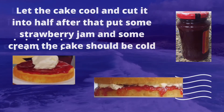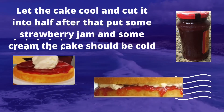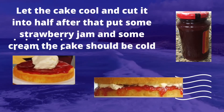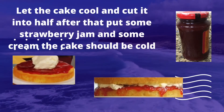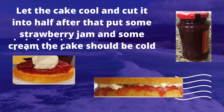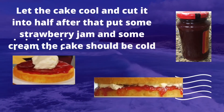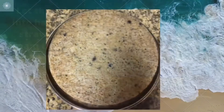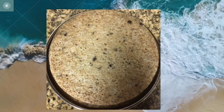If you used two tins and ended up with two cakes, on one of the cakes place some strawberry jam and double whipped cream. When you're done, place the other layer on top. Make sure the cake is completely at room temperature, otherwise the cream will melt.